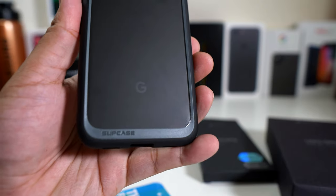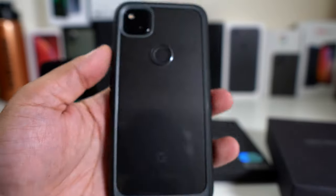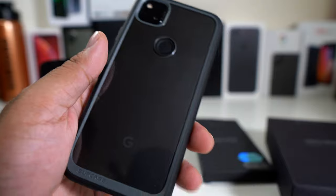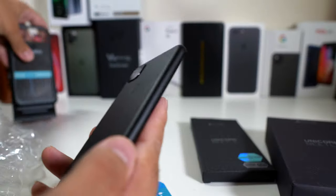You have the Supcase logo right there on the bottom left. This is a really decent case. It doesn't offer a ton of protection like the case we're about to look at next, but it's definitely a beauty because you can showcase the back and the Google logo as well.